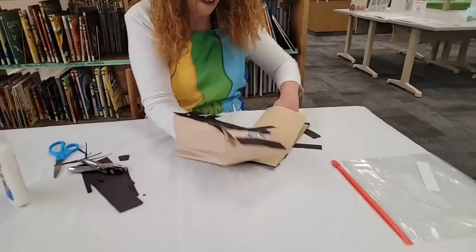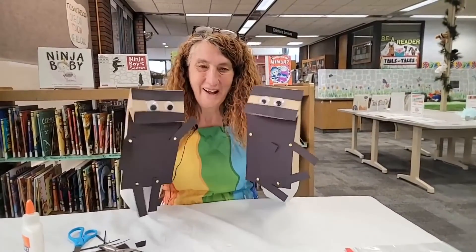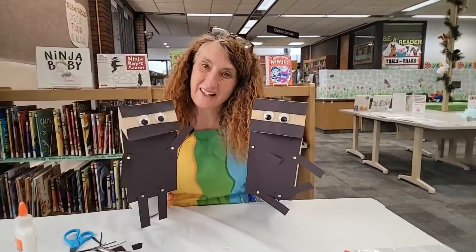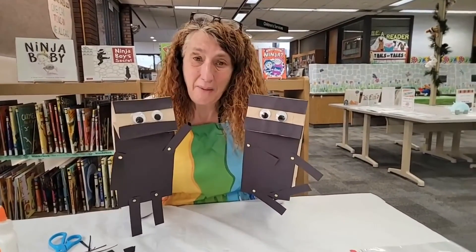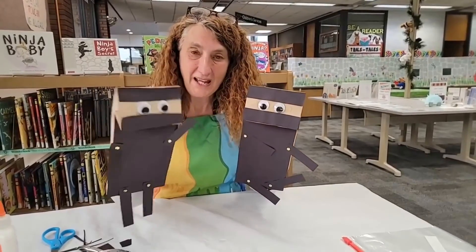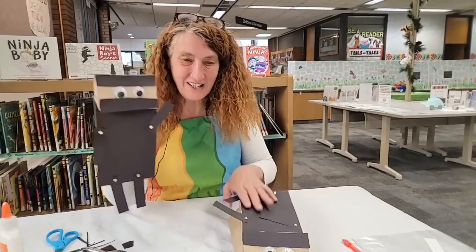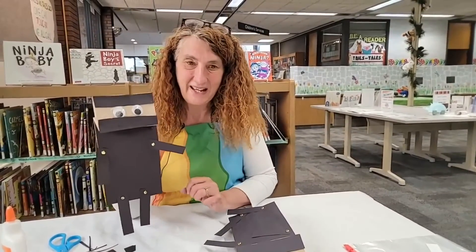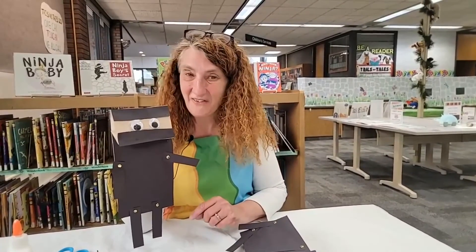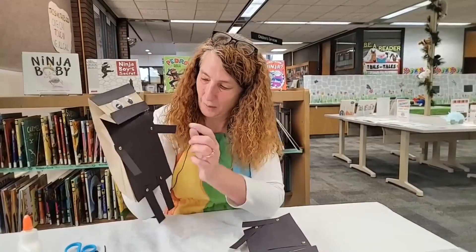Now I have ninja twins! Boys and girls, please come to the library — I've made lots of great packets for you so that you can make your own paper bag ninja puppet. Come to the library and see me and get these packets. Thanks for watching the Crafty Corner, and I'll see you next time for another craft here at the Crafty Corner. Woo-wah, chop chop!